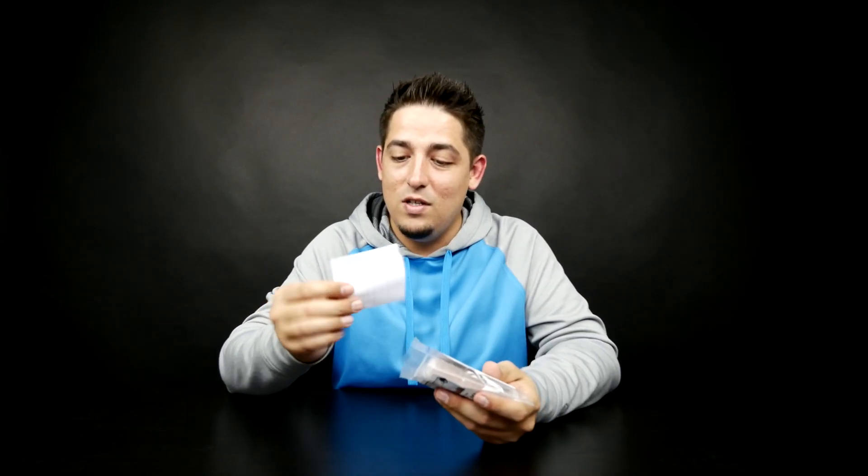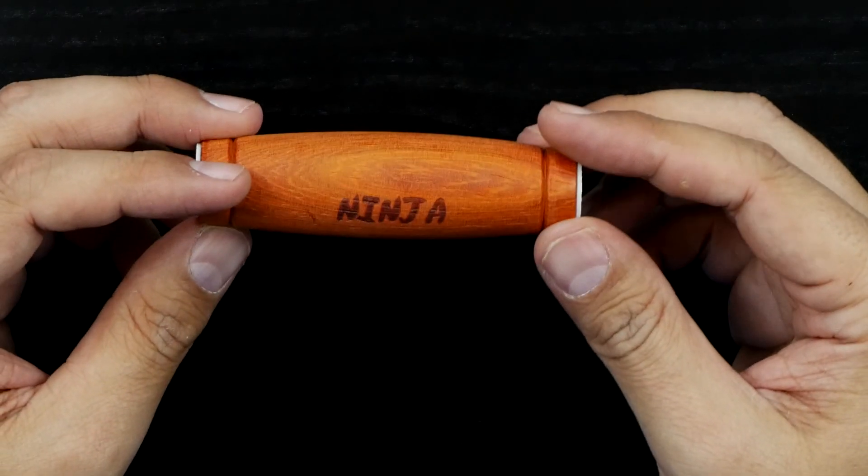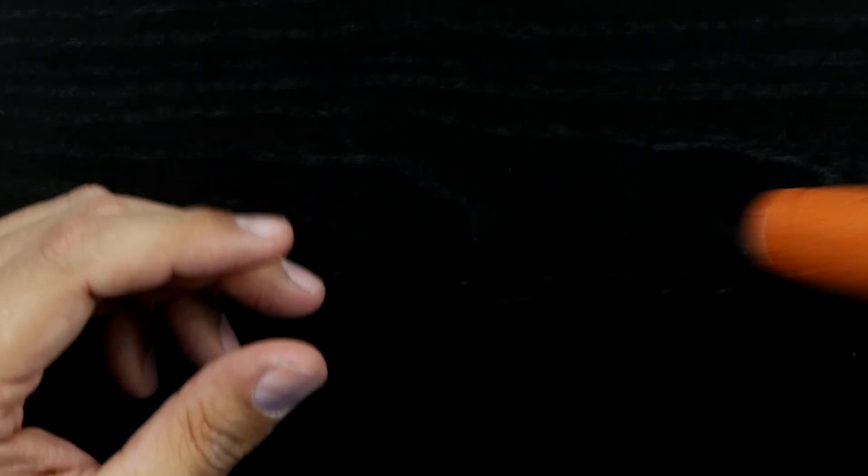From what I'm seeing, it looks really simple in videos. But also from what I'm hearing, it takes a little bit of skill. Comes with instructions? It's made out of paduk wood — I think it's like an African wood or something. I'm only going to use one because I'm not a pro yet. The curvature design of this thing is what makes it unique.